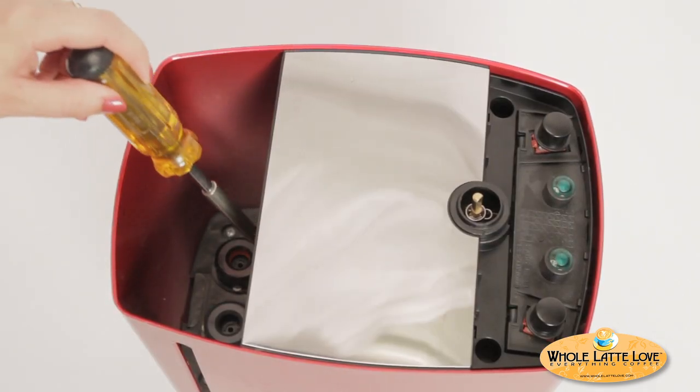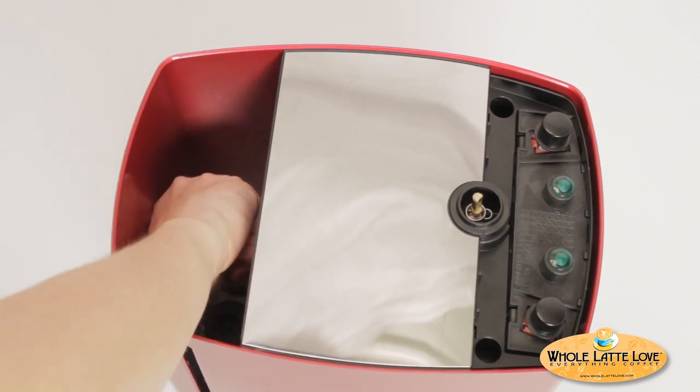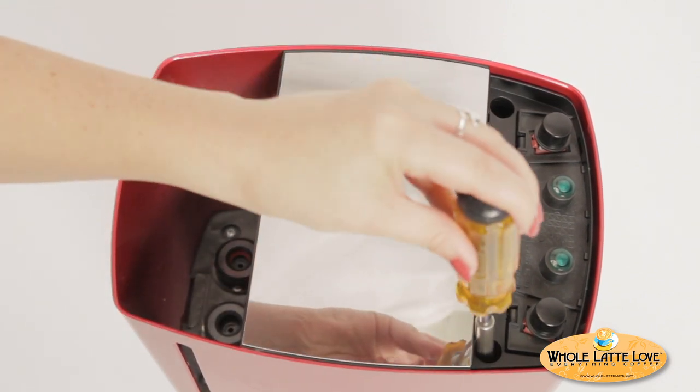Next, remove the three phillips head screws holding on the main machine cover. One is located in the water reservoir area; the other two are at the top sides of the front.